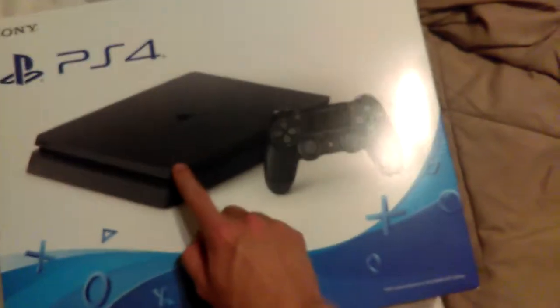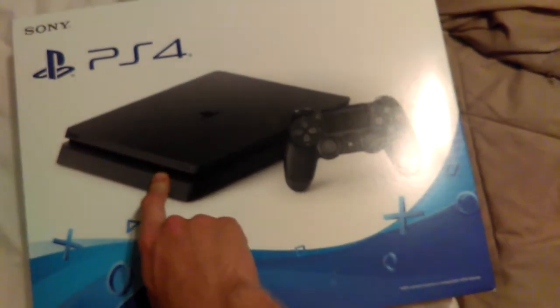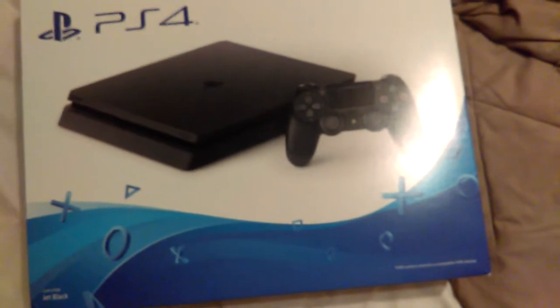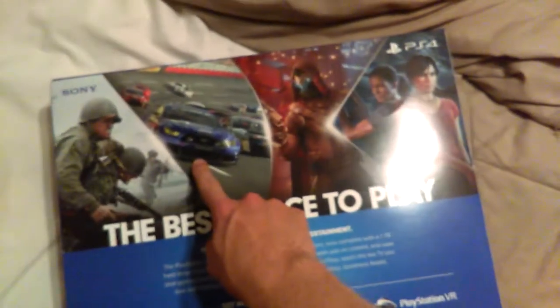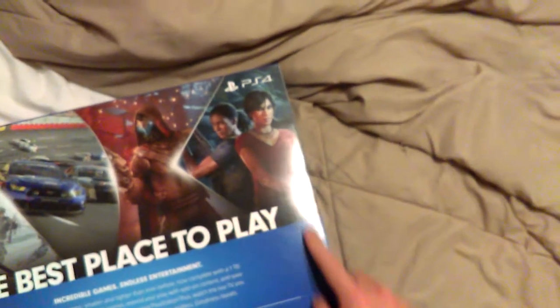What you see here is the PlayStation 4. This is the slim model. My original one was the original model PS4 at 500 gigabytes, but this is now one terabyte, so it's black. On the bag you can see 'The Best Place to Play,' and there's World War 2, Gran Turismo Sport, Destiny 2, and Uncharted: The Lost Legacy. Let's get this bad boy opened up.